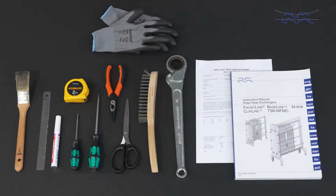Here we will focus on how to conduct service and maintenance on hygienic Alfa Laval Frontline and Alfa Laval Baseline gasketed plate heat exchangers using genuine Alfa Laval spare parts. Remember, always read the instruction manual thoroughly to make sure you cover all maintenance steps. This video only shows you some of the steps.